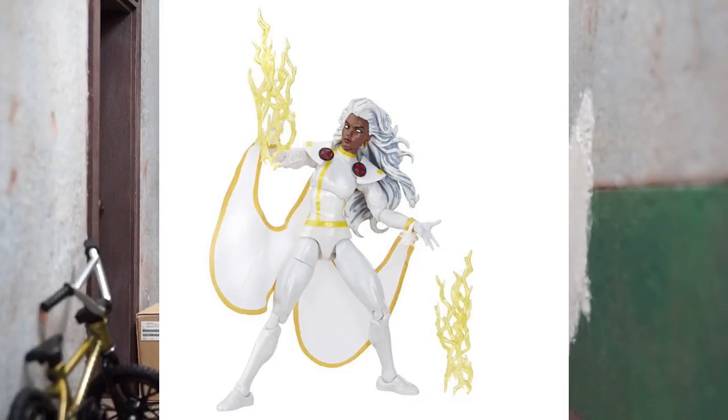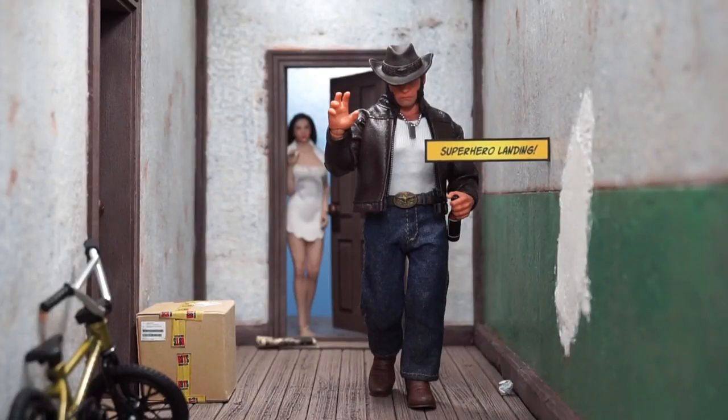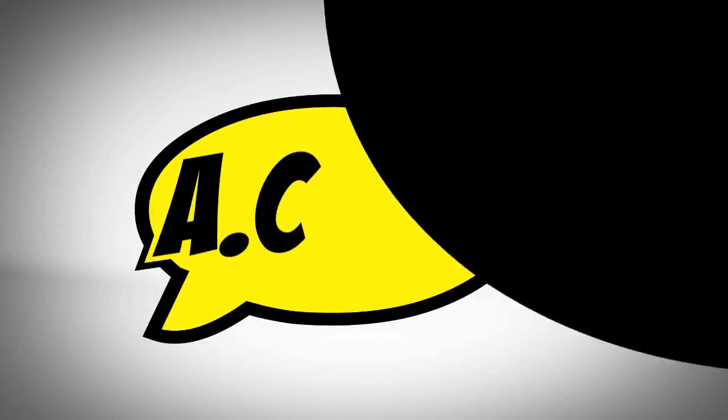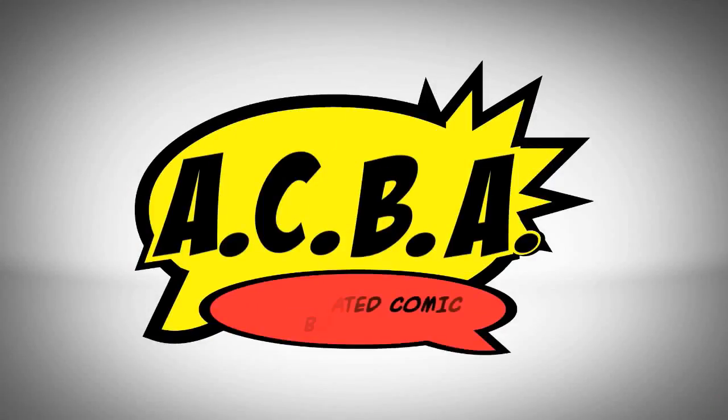Storm was the big reveal, so check that out. Thanks for hanging out as always — rate, comment, subscribe, hit the bell down there, and until next time, peace. That's crispy.